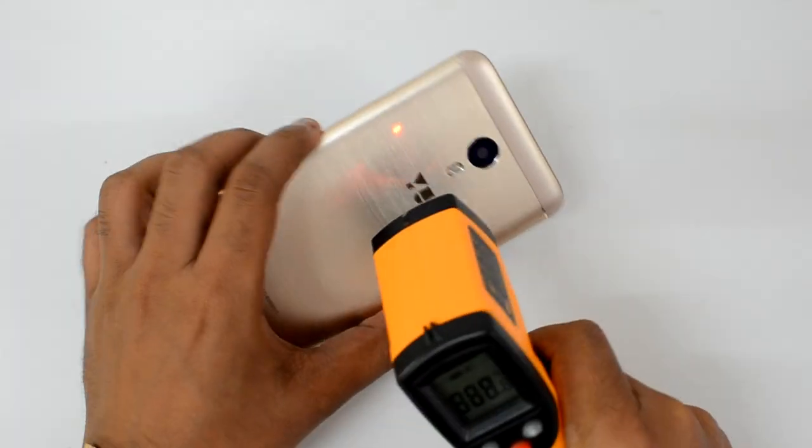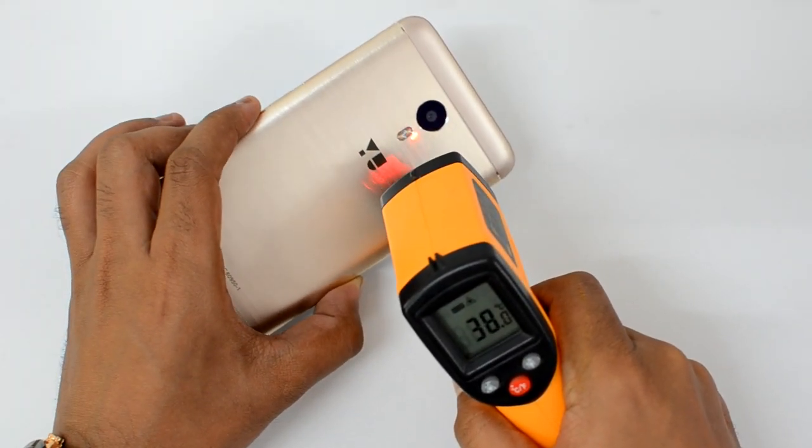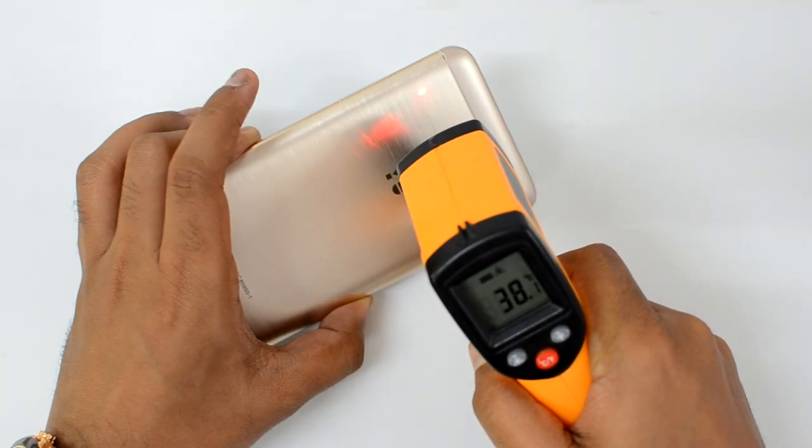We are now done with the gaming test on the EU Unicorn. Let's see the final temperature. After almost half an hour of gaming, it's just 38 to 39 degrees — not much heating on this device. The maximum recorded is 38.5 degrees on the rear panel.